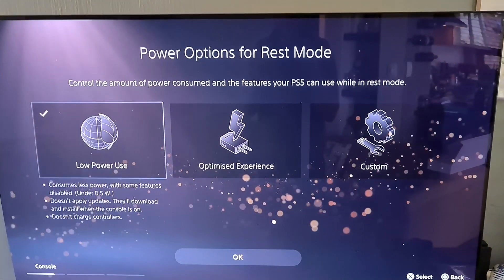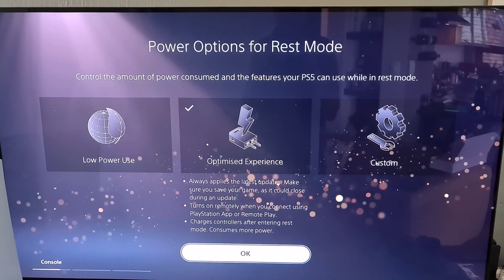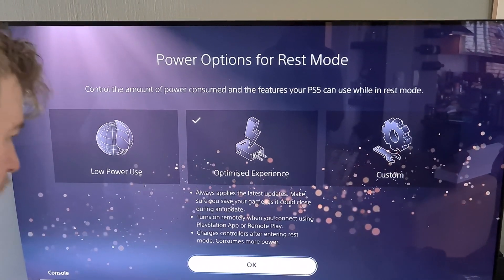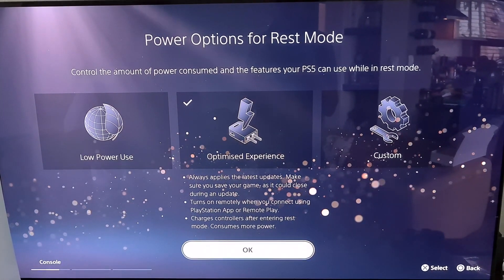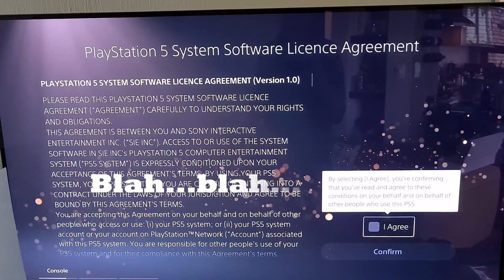Now you can set up your low power use, optimized experience, or custom. I think we're just going to do an optimized experience. Always apply the latest updates to make sure you have your games. Make sure you save your game as it could close during an update. It turns on remotely when you connect using your PlayStation app. Charge controller in rest mode. Yeah, that's a lot. Whoever reads this, reads this.